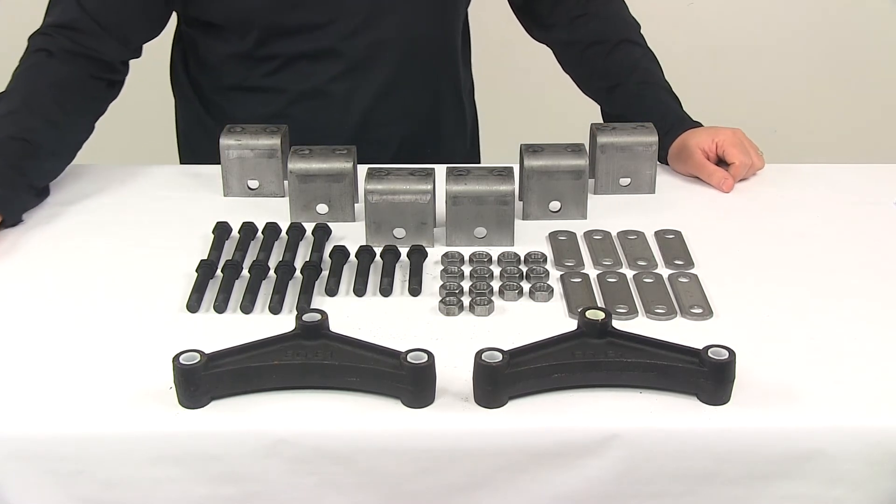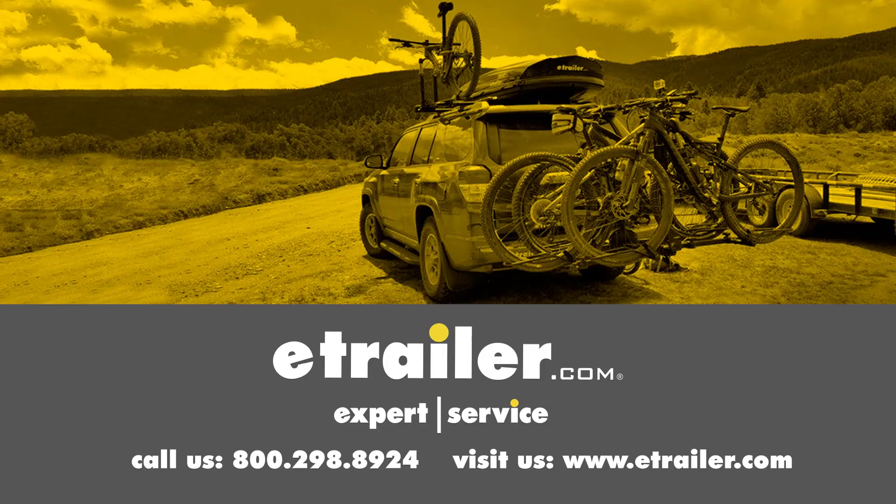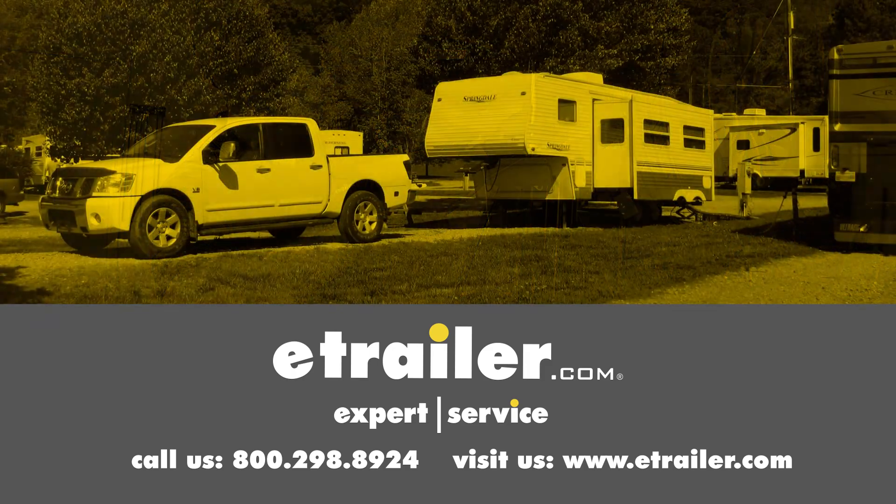That's going to do it for today's look at the tandem axle trailer hanger kit for double eye springs. Click the link below to shop, learn more, or visit us at eTrailer.com.